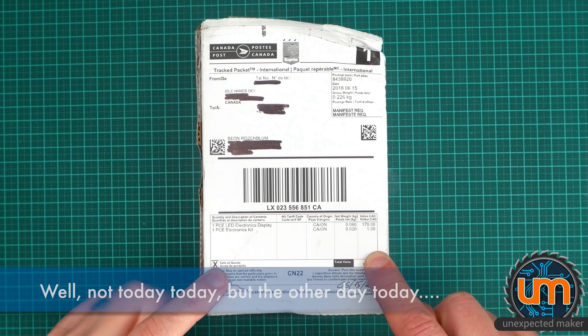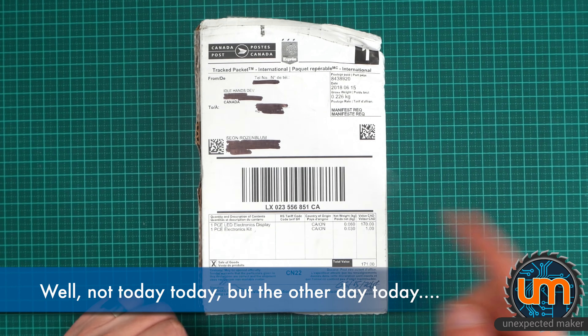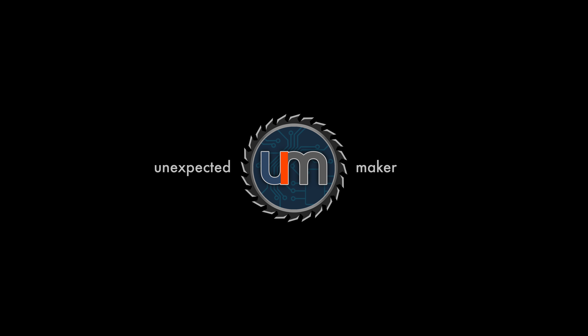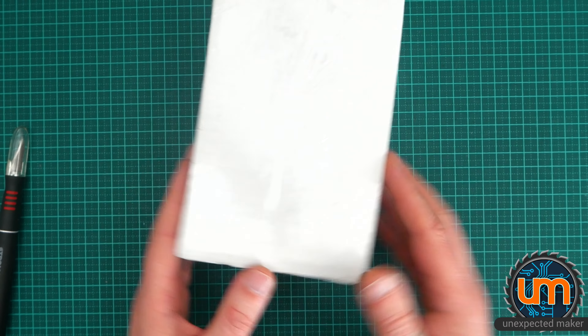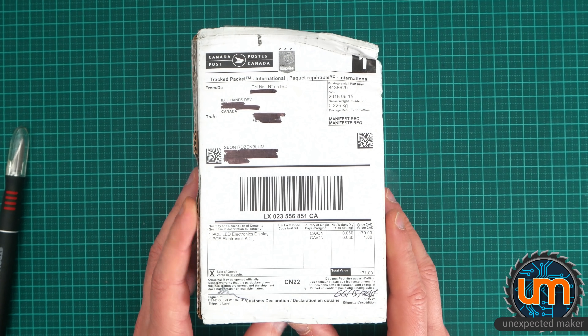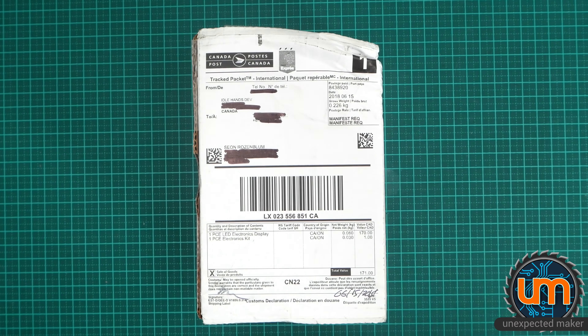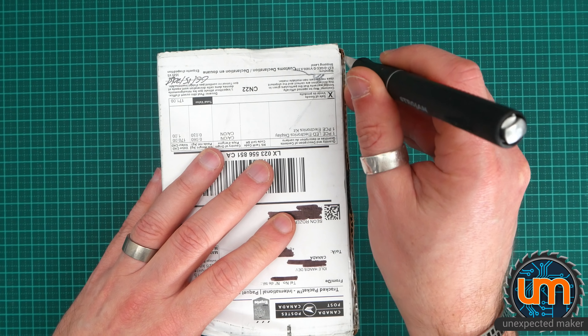I just got a special delivery today from Idle Hands Dev — Sean Hodgkins from Canada to Australia. He sent it priority for me, which was fantastic because it got here in less than a week instead of waiting two and a half months. This is the Pixo Pixel — Sean's Kickstarter, which I backed at number one. I actually got up at three o'clock in the morning to back it!